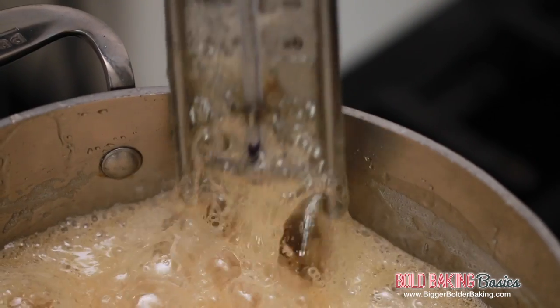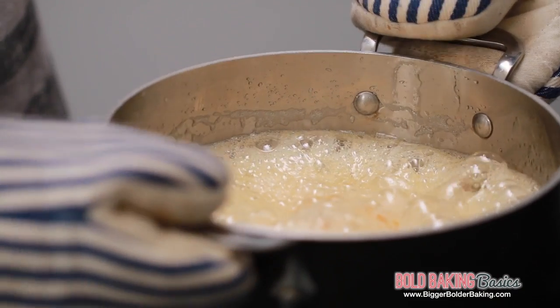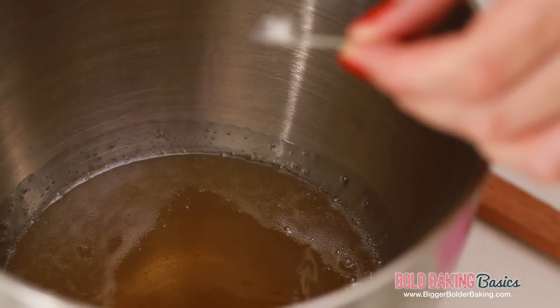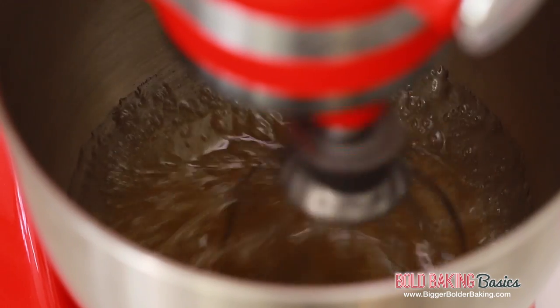We've reached softball stage. I'm going to turn off the heat and carefully take out the candy thermometer. Put on some oven gloves and move it off the heat — take very good care when doing this. Have your KitchenAid ready and pour your hot sugar mix straight into the bowl. Add in a little bit of vanilla extract and a pinch of salt. Put on your whisk attachment, turn on the machine to low speed and whip for 2 minutes. Then turn the machine up to high speed and whip until the mix has almost tripled in size and is lovely and soft.